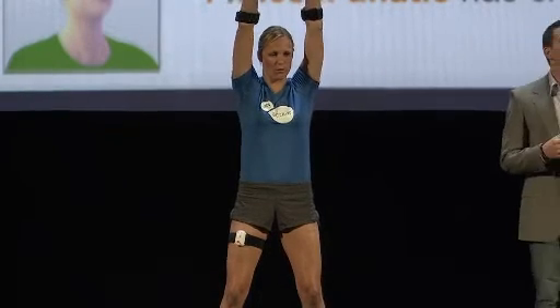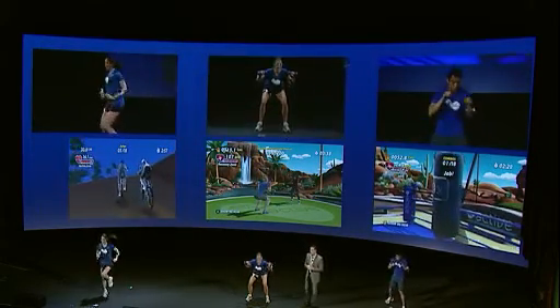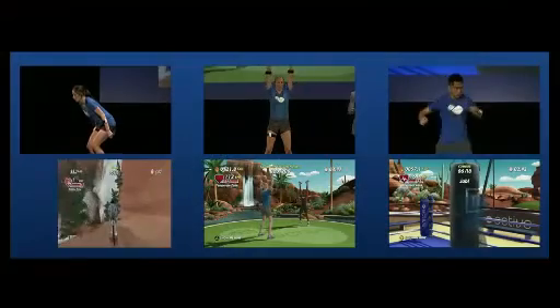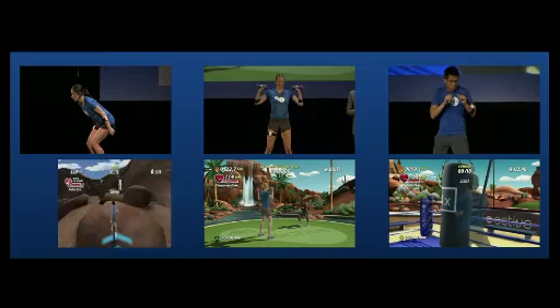Our fitness solutions are the best interactive experiences on the market — they are fun, effective workouts that deliver true fitness results. We'll extend our business into the broader health and wellness space this year with EA Sports Active 2. We launch November 16th for the PS3, the Wii and of course Xbox 360 with Kinect. Please experience it for yourself this week on the show floor at E3. Have a great show. Thanks very much.